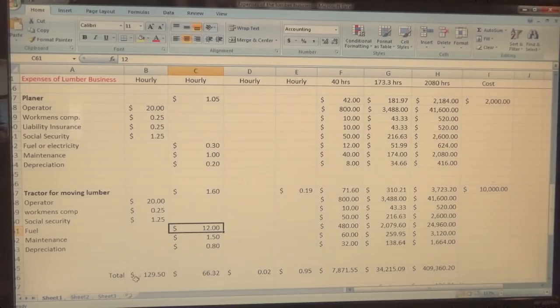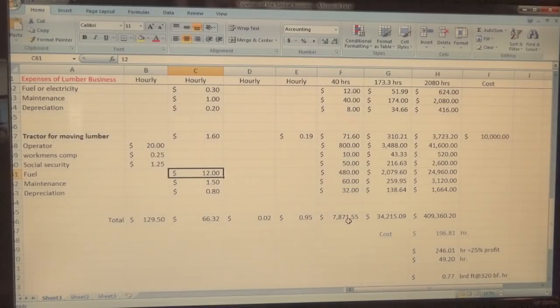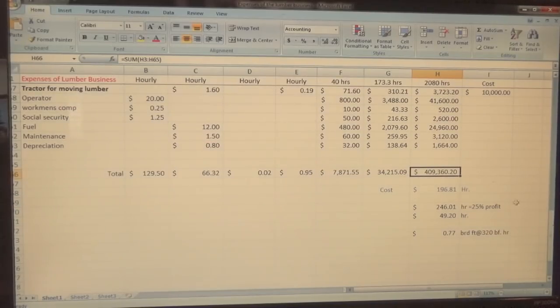Here's where some surprising numbers come in. Looking at the totals: on a weekly basis you're looking at $7,800 a week to run this operation; $34,000 a month; and $409,360.20 a year to have this operation running eight hours a day every day. Here's the neat part about this spreadsheet — this is what I want to show you, and I'll elaborate more in another video.